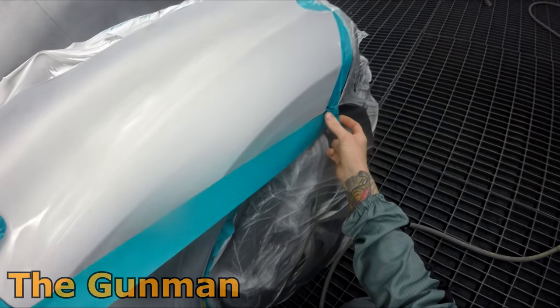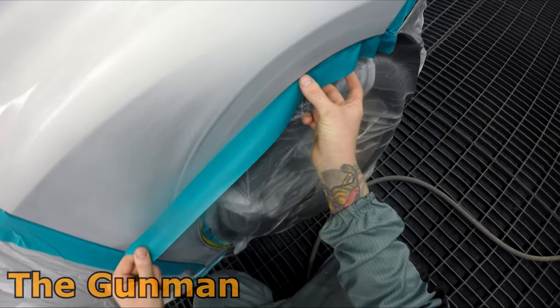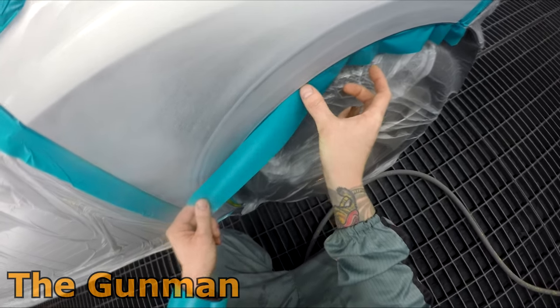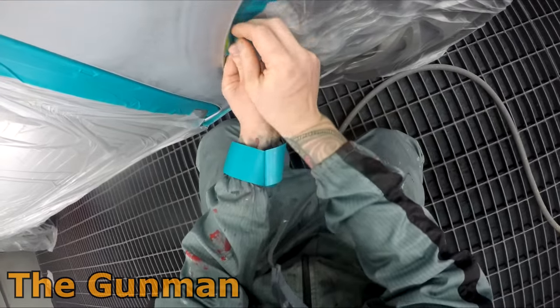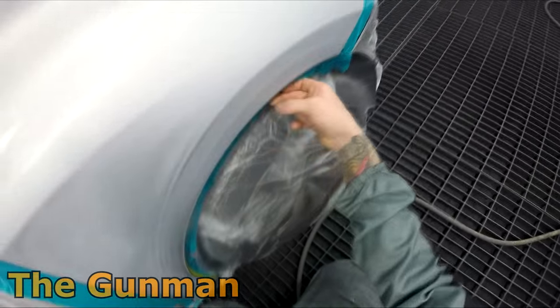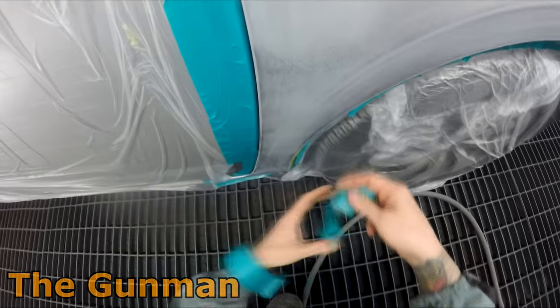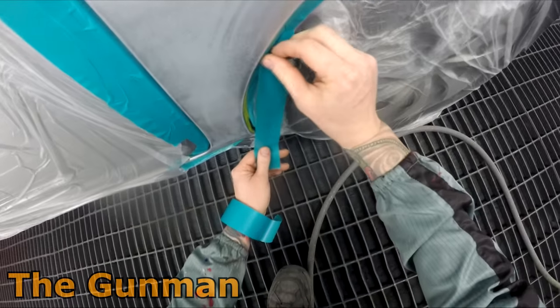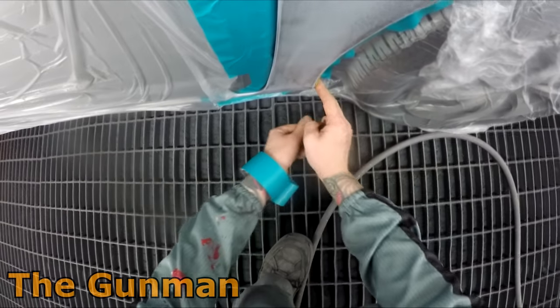Masking with the tape on your wrist is definitely the quickest way to get it done. I'm always looking for a way to save a minute or two — it adds up at the end of the day when you're getting four or five cars done a day. You've got to have that mix between quality and speed.